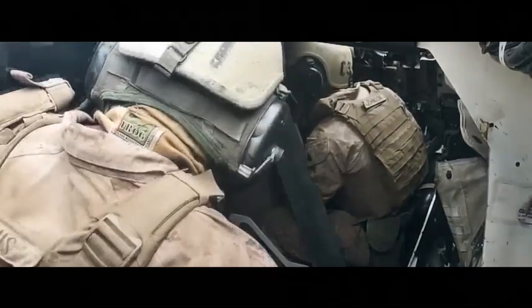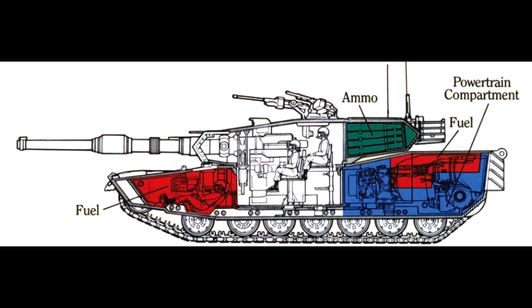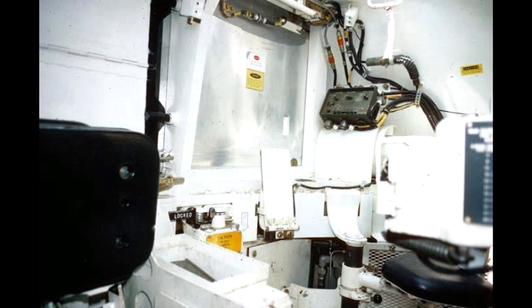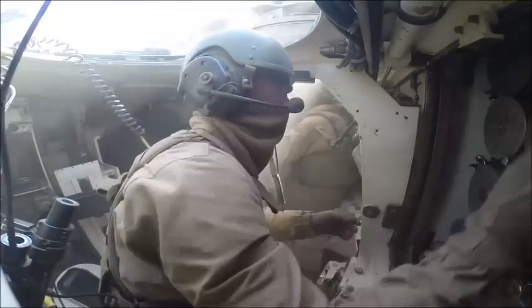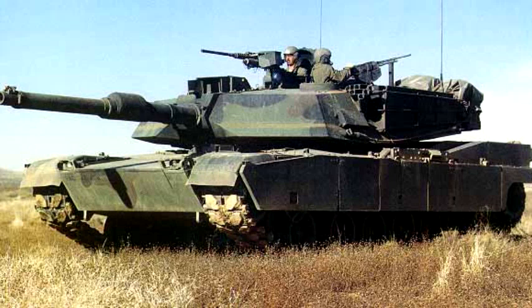The loader armed the main gun on instructions from the TC and had to be quite strong and agile, as rounds weighed more than 65 pounds each. The main ammunition storage was in the turret bustle behind blast doors, with two 16-round racks on either side and one or two 2-round ready racks at the extremities, plus an additional 3-round ready rack in front of the loader in the left hull. The loader's hatch was fitted with an M240 7.62mm machine gun for close-in defense, and the tank radio was located in front of the loader's station.